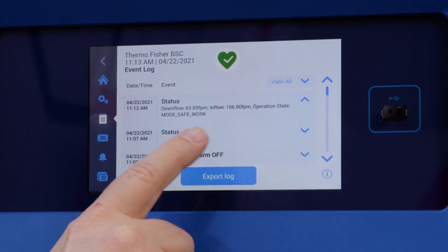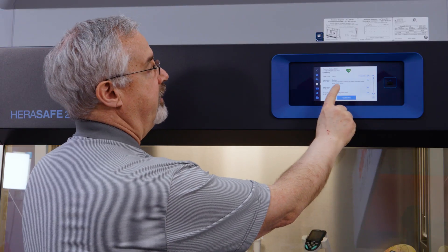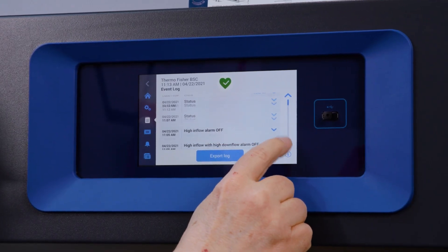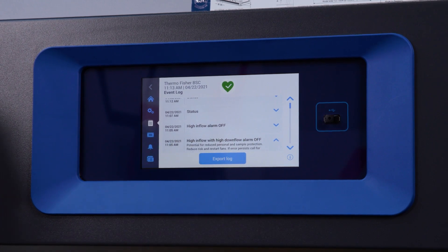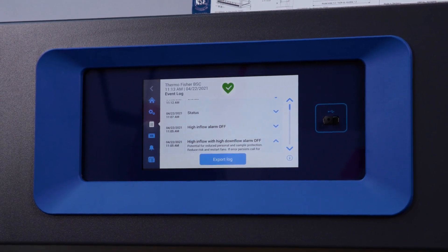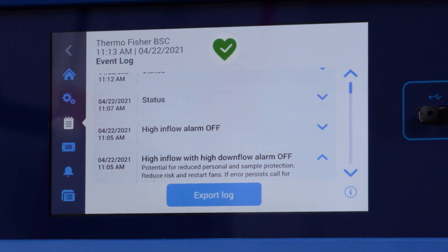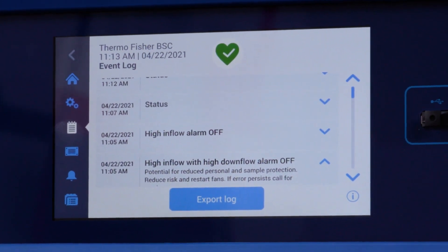One minute ago we had downflow at 63 feet per minute, inflow at 106 feet per minute, and the operational state was in safe working mode. Back when I had the alarms at 11:05, I had a high inflow with a high downflow alarm. It also gives you a reproduction of that ticker message showing what's going on and recommending actions for the user to take.